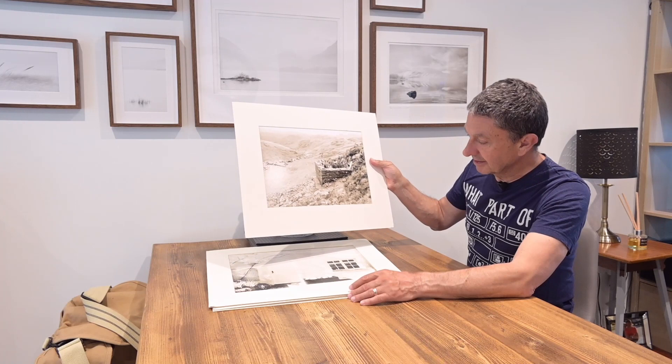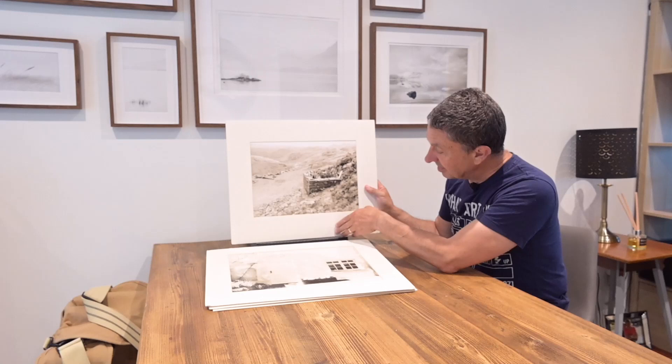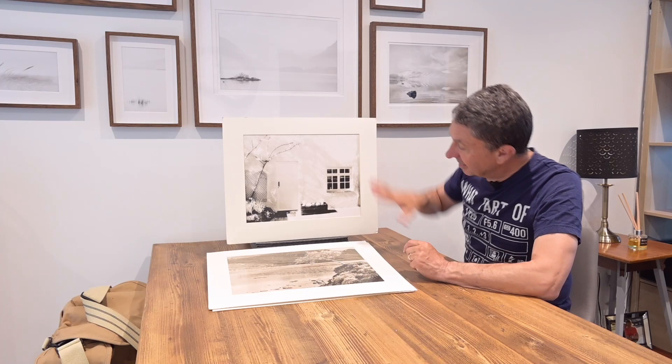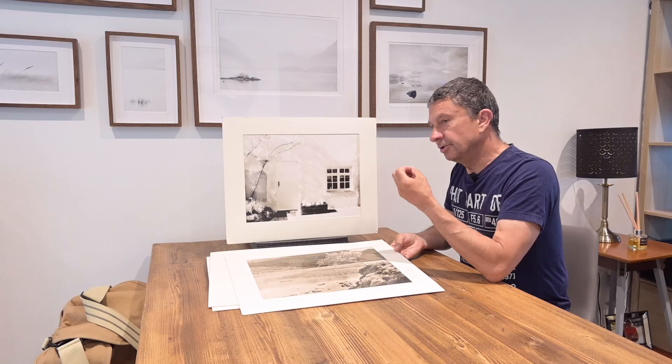It's characterised — I've just got a few prints here I'm going to run through very quickly — by these slightly peachy-toned images with, and this sounds horrendous, blocked-up blacks. You've got that here: this lovely sort of blocked-up, gritty black look, but this beautifully delicate peach tone through there.